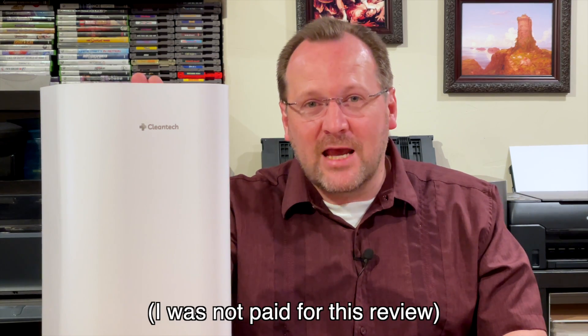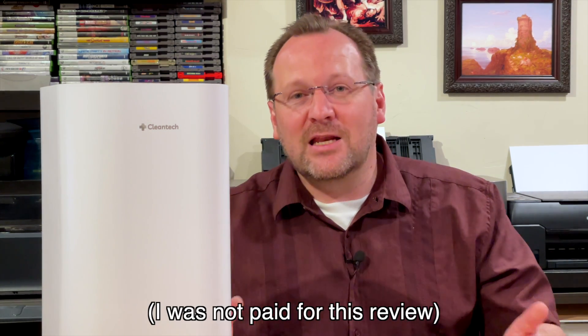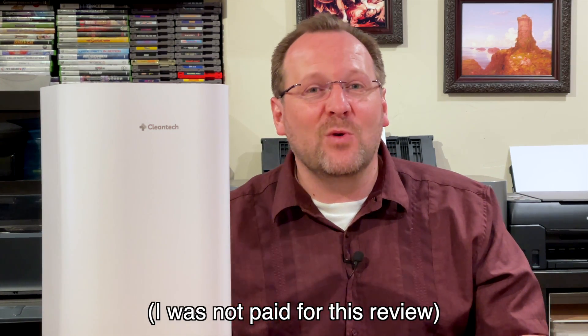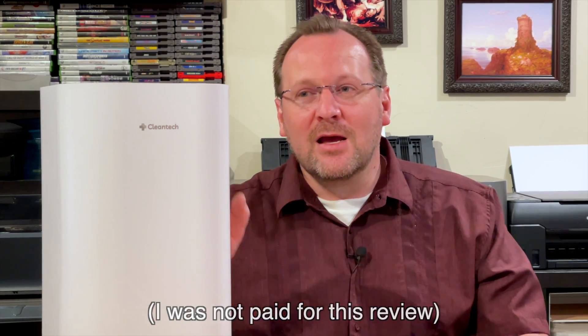When they contacted me they asked if they could send a unit and if I could do a review. When I saw what the technology was, I was very excited, so let's get to it.